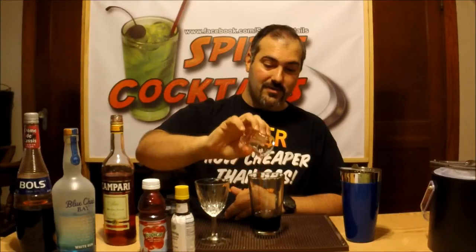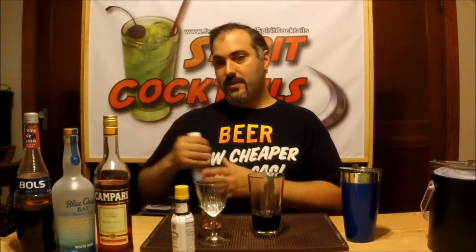Then you have your Campari, which sounds even nastier. You're only going to want a quarter ounce of that, because this is going to give it a bite, and you don't want to add that much Campari. I've got to use it somehow or another. Take about 3 ounces of cranberry.